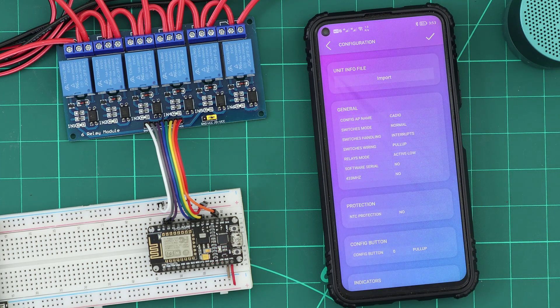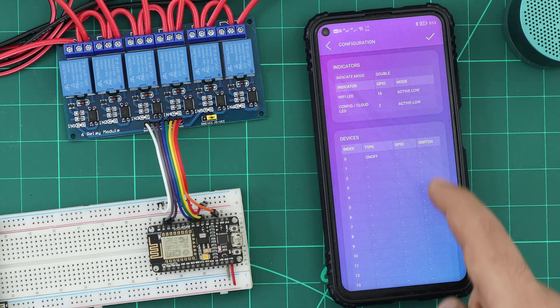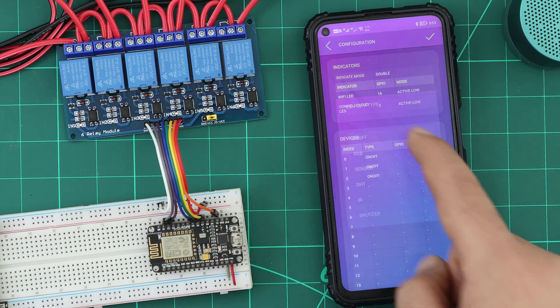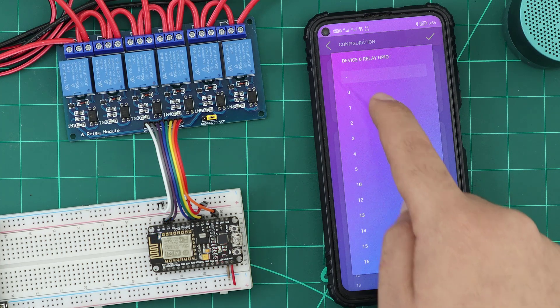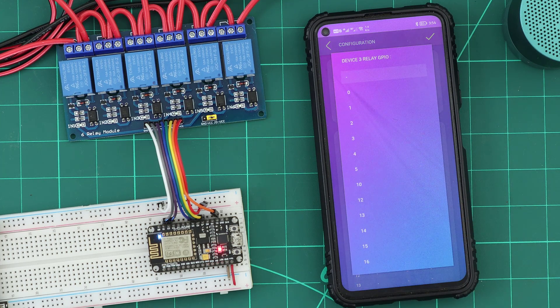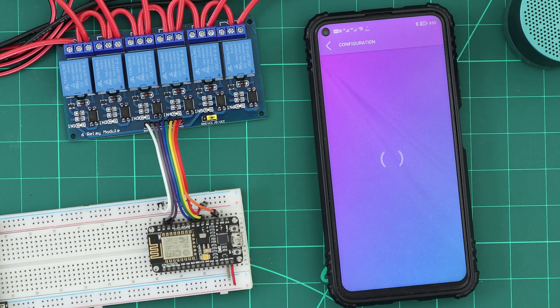In the devices table, we will add six on/off devices and select the GPIOs we are using. Then we send the info file to the ESP — all code will be generated internally with AI.